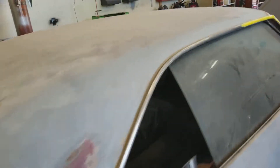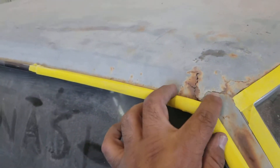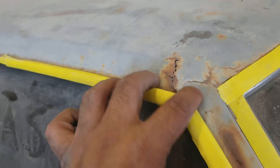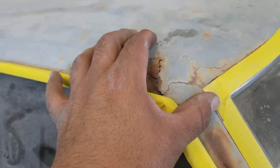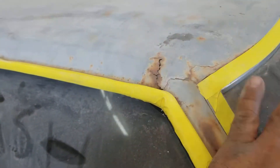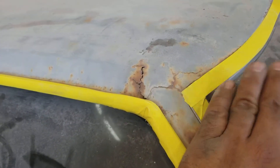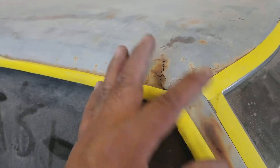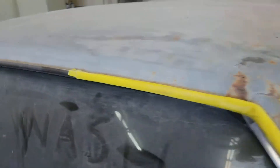Before all that, I want to show you something else. Up here on top of the roof, this area has some rust. I'm trying to see if I can get away with cutting a small piece of metal and doing something here without taking the window off, but more than likely I'm going to have to remove the window and the chrome and just do it.